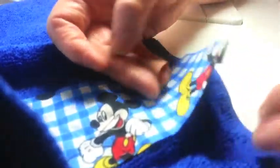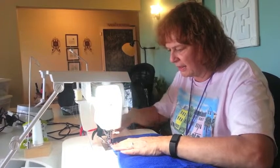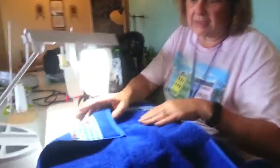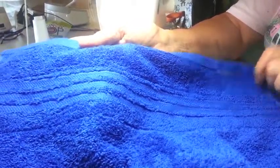You can see on this one here I already have a pin, so I have those pressed-under raw edges, and now I'm just going to topstitch. I have a neutral color thread in the top — this won't show. In the bobbin I have blue. So you can see on this completed one, the blue really doesn't show.